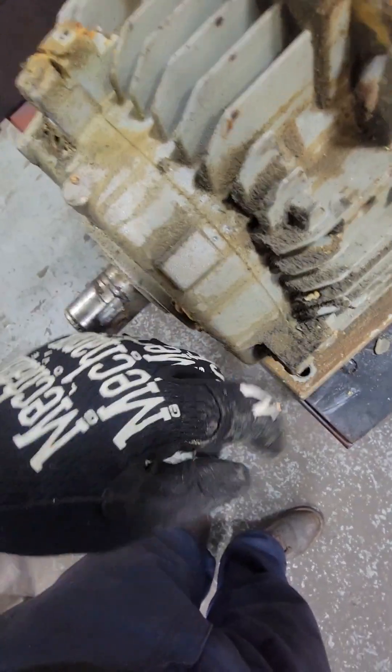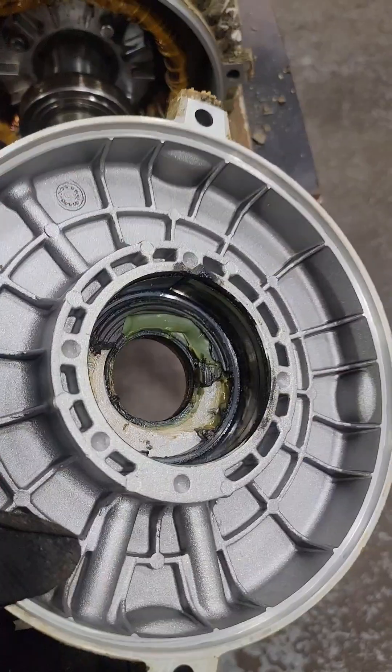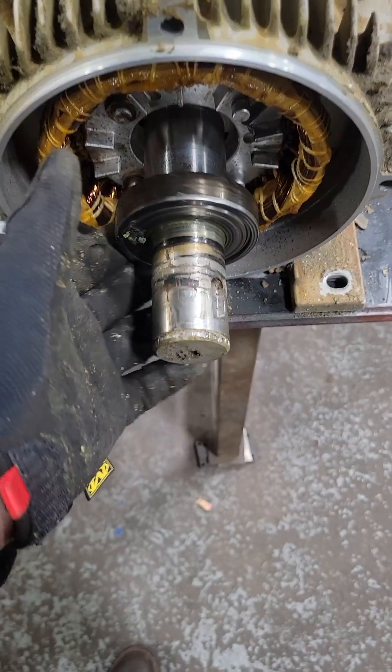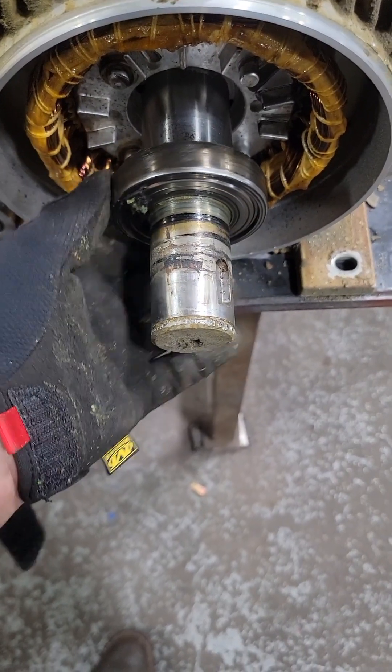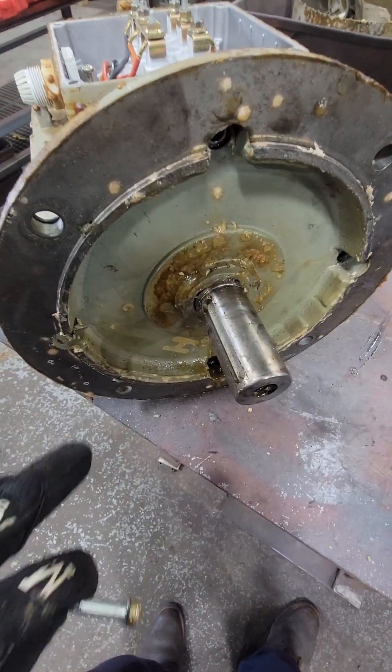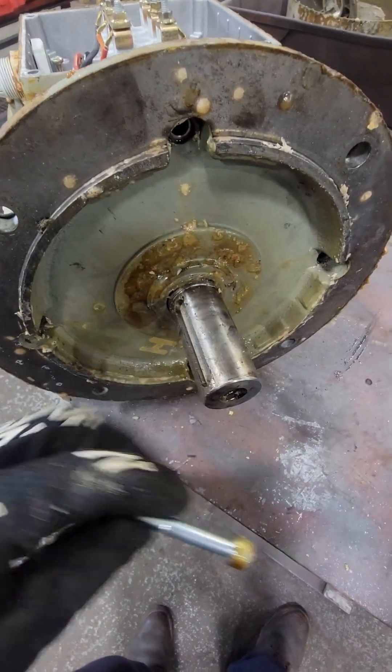After we remove all the fasteners that are holding this end bell on, we can get a pry bar in between some of these little gaps and pull the end bell off. We can see they're using the wrong grease. But even more importantly, this back bearing spins freely. So now we're gonna go ahead and move on to the drive end, and we can see that she's still locked up solid — so whatever problem we're having is on this end.